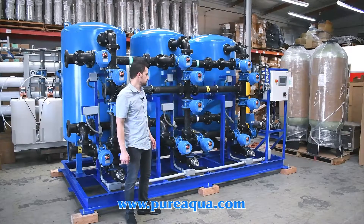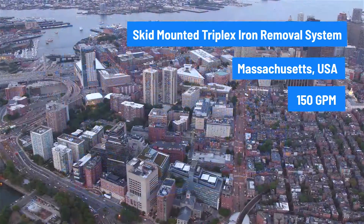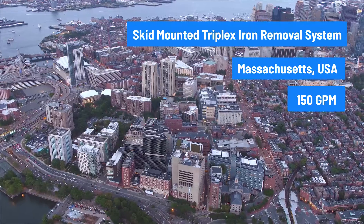Production has completed the fabrication of a triplex skid-mounted 42-inch media filters going to the state of Massachusetts. The capacity of this unit is 150 gallons a minute.